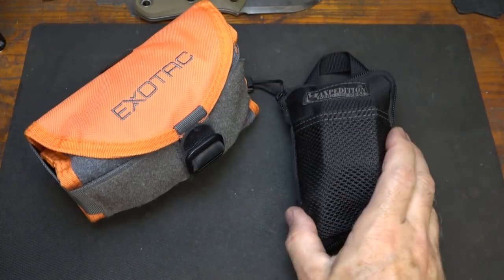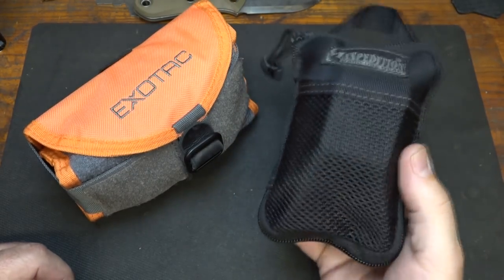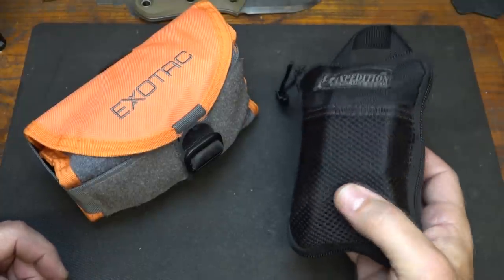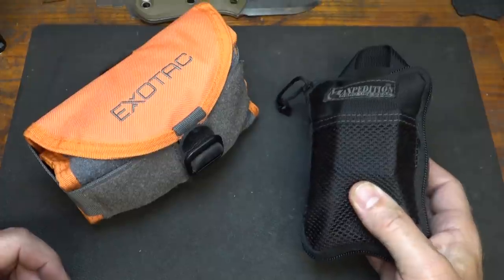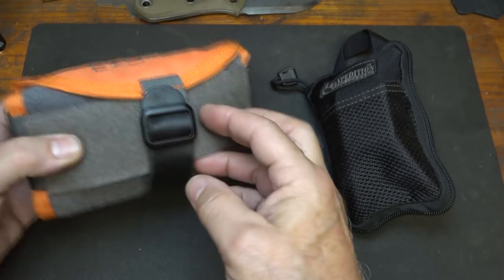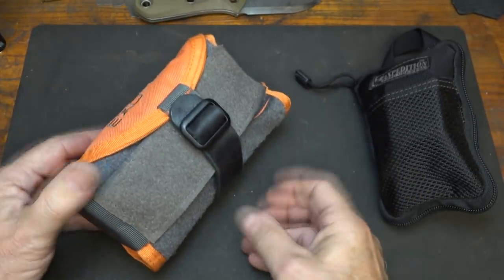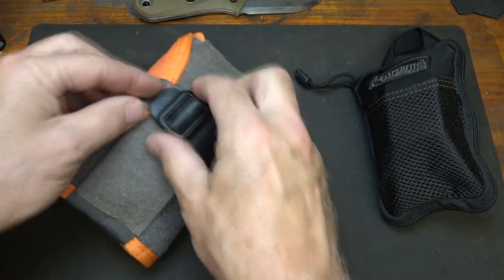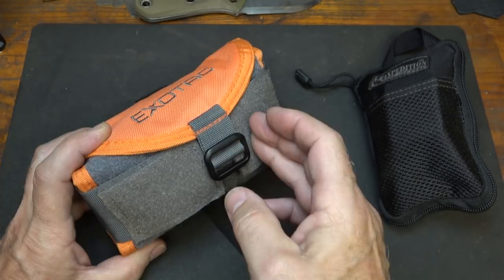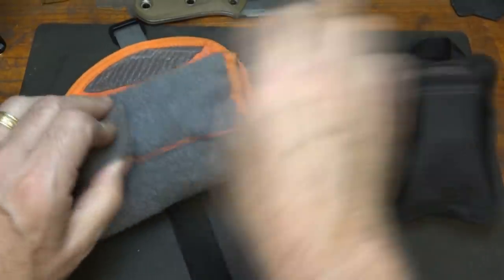I'm big on having a fire kit with specific items in one location, whether in my pack or wherever, so I can find everything right here — including fire starting tools, tinder, all the different things I need. We did some video earlier on the Exotac Fire Roll. This is a really cool system — whatever you use is fine, it works well. Just make sure you have something to keep everything in. I actually have bought another one since then, and it just velcros in, so it's really secure.